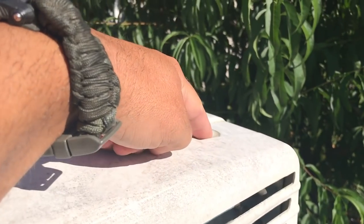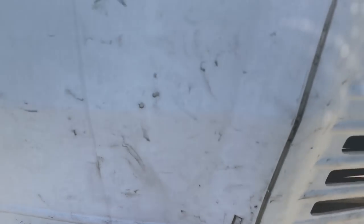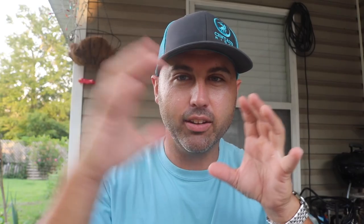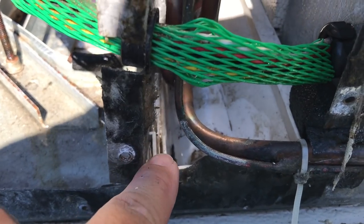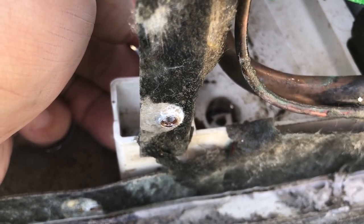You got to take all these bolts out, pull this apart — it'll just clip together. Then you got to take the actual metal box apart from where the condenser and everything is. The big thing is you got to take that metal piece off — the part that goes over the condenser where the water is actually collected. And underneath that is the little plastic pan that holds the water. There are two little pinholes on each side of it that actually go down through the metal piece and drip down the sides of your camper, and it just drains off.